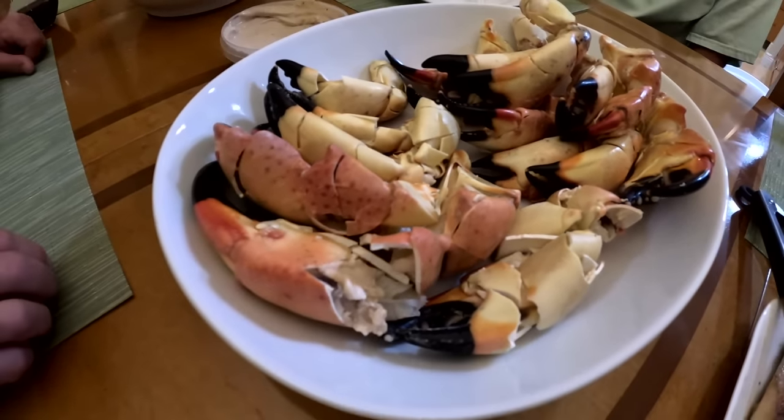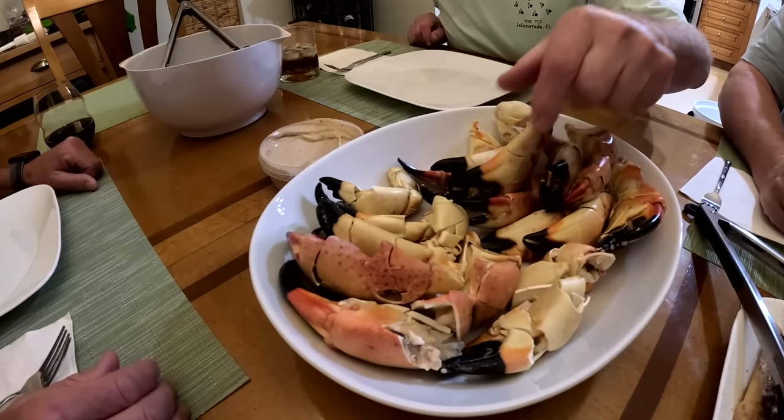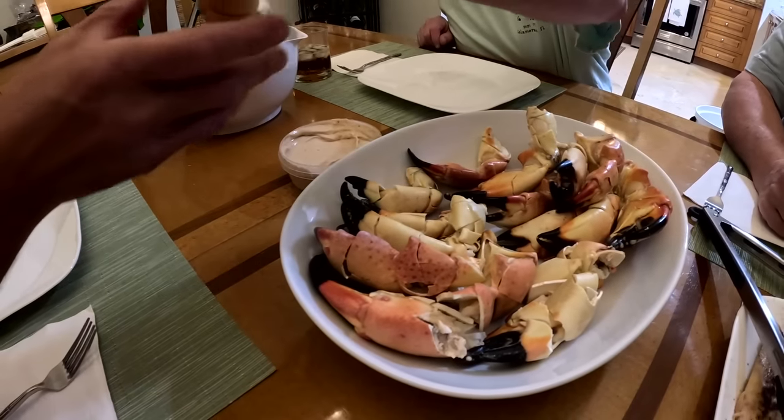Look at that right there. We had a plan B — which side was fresh? This was the fresh side and this is the frozen side. Definitely try both sides and see if you care. That's a nice one.